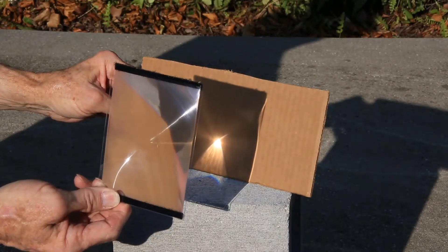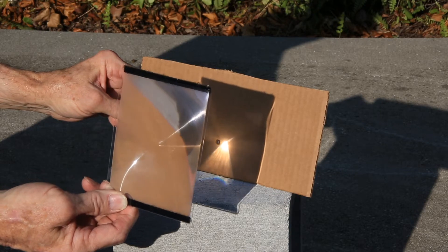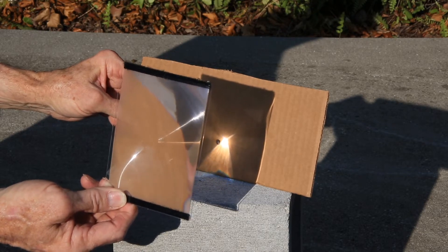Here is an example of how fast it will start a fire using a piece of cardboard. Once it is focused, it will start burning through this piece of cardboard in seconds.